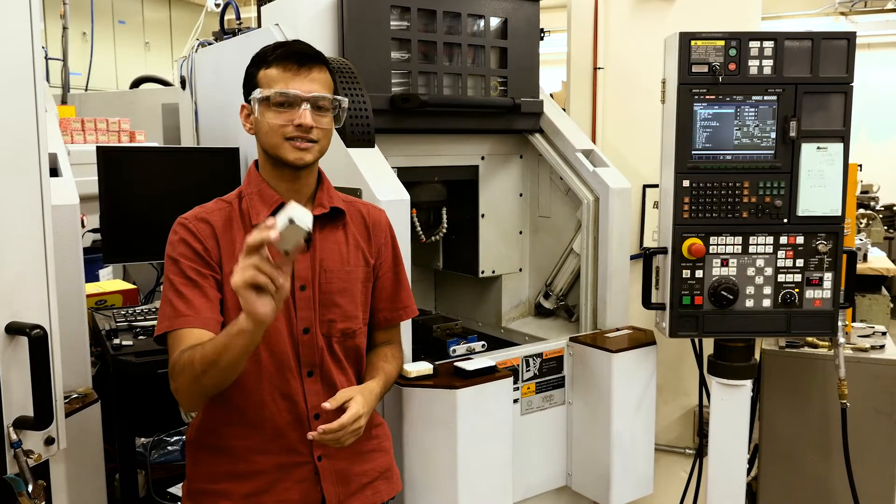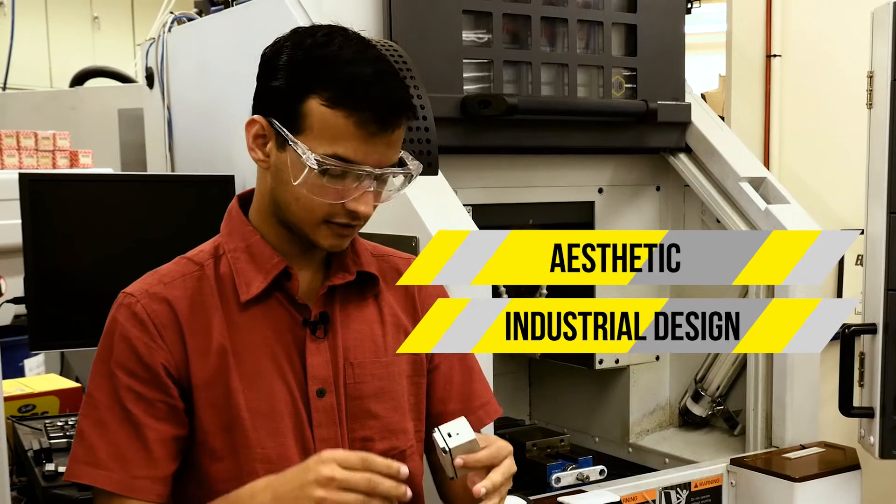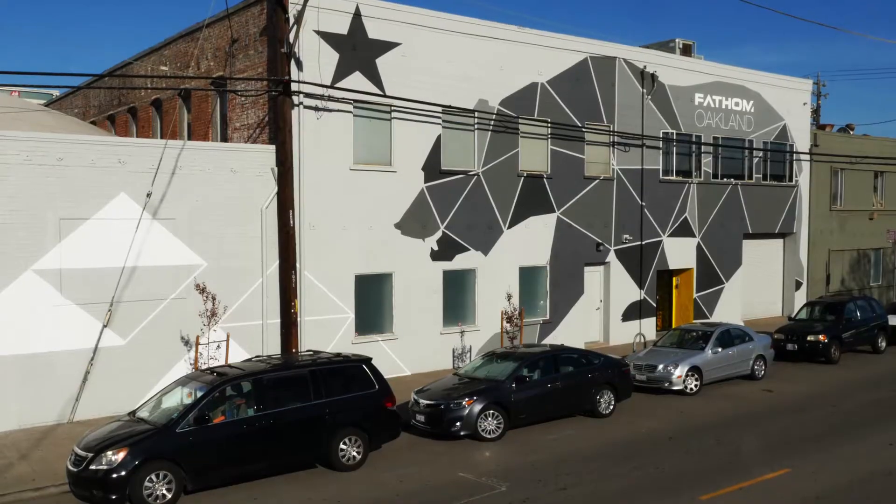I said, this is cool, this is awesome, but no one's going to buy this. So we need to make something that's aesthetic, that's industrial design, that's waterproof, that can be used on these machines and looks good. I wanted a design and manufacturing solution. And that's where Fathom came in.